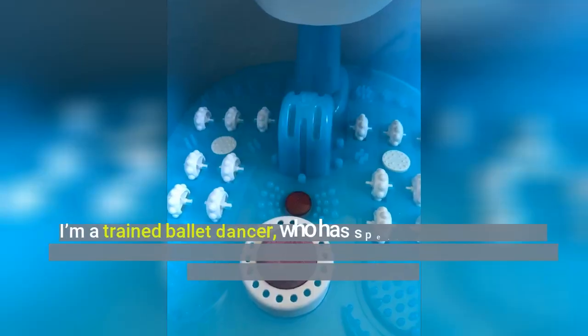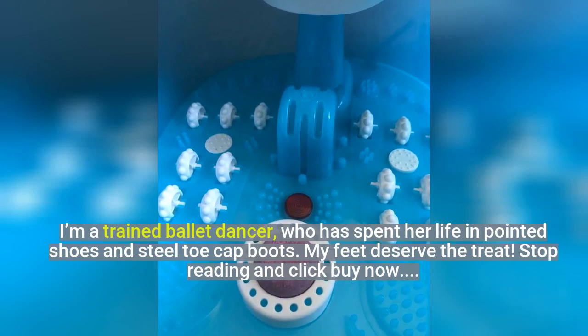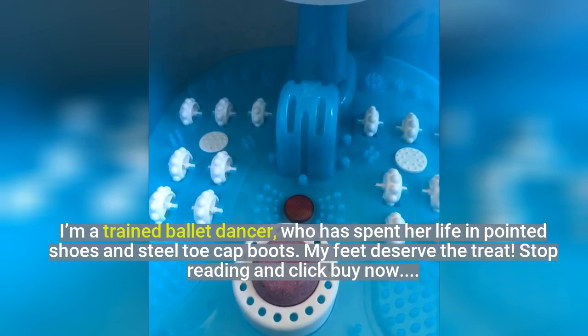I'm a trained ballet dancer, who has spent her life in pointed shoes and steel toe-cap boots. My feet deserve the treat. Stop reading and click buy now.